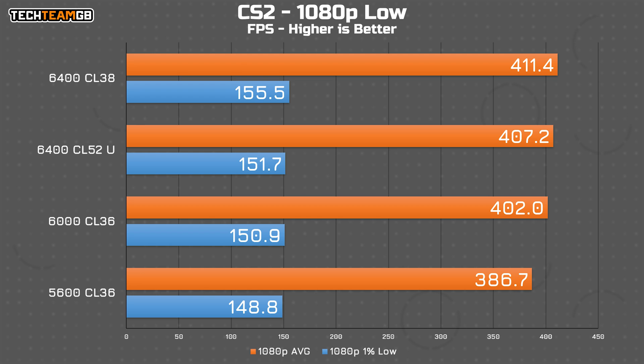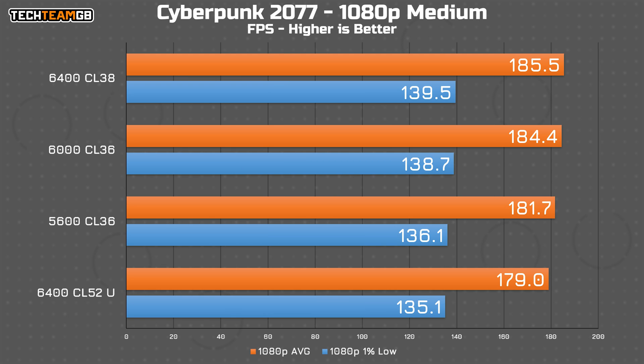Cyberpunk, on the other hand, seems a bit more conventional, with the balance of timings and frequency being the best mix. The 6400 CL38 kit did the best, only by 1fps in both average and 1% lows, with the CU DIMM kit trailing behind at 6fps back from the lead. There's just 3.6% from best to worst, so realistically you can use any of these kits, although if you want the best, a low latency, high speed kit is your best bet.